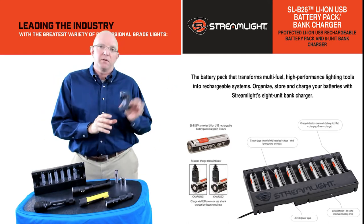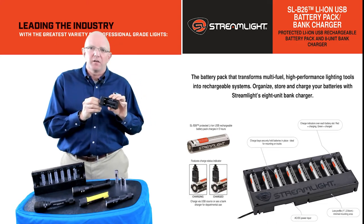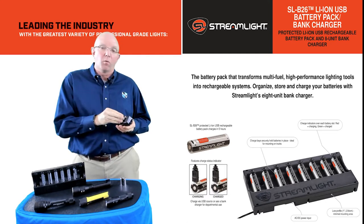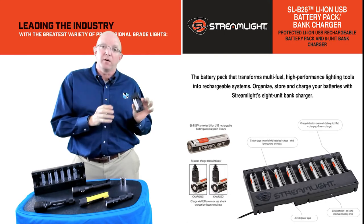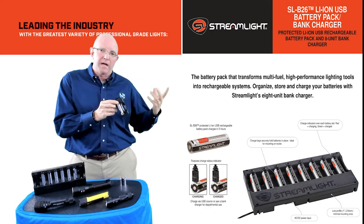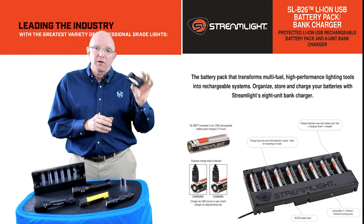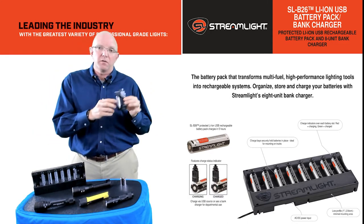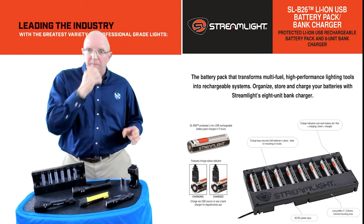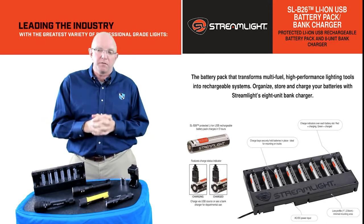Option number two is our two-bank charger. When we look at our two-bank charger, it's going to give you an opportunity to put two batteries in, or one at a time, and charge them together independently. It's got charge indicators — green for fully charged, red for currently in charge mode. These have a cradle, so they're great to mount in vehicles. It's not going to fall out very easily, and it gives you the capability to have multiple lights ready to go for different areas in the facility.